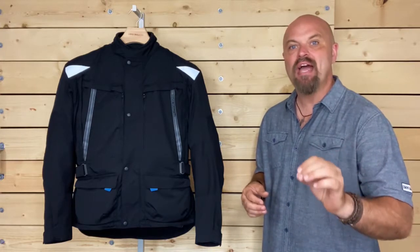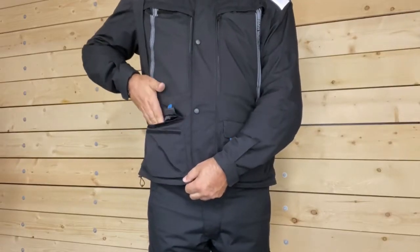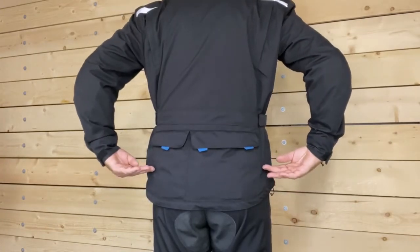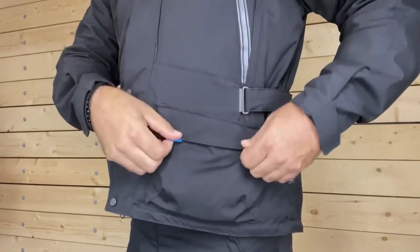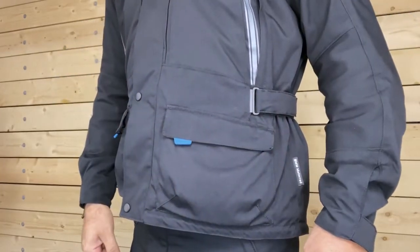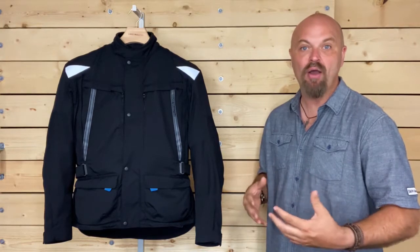When you need places to stash items you want to carry along, you will find two large pockets at the front, as well as one small and one large pocket at the back. Each of these pockets has a fold-down top, which utilizes hook and loop fasteners to keep your pockets closed securely and help keep dust and light rain out.